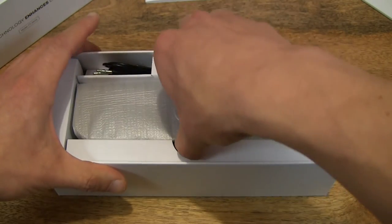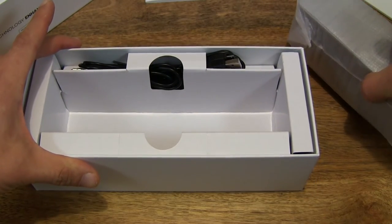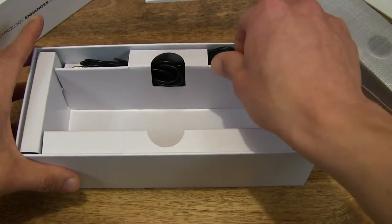And let's go ahead and lift the speaker out. Wow, and I can feel the weight of the speaker just then.